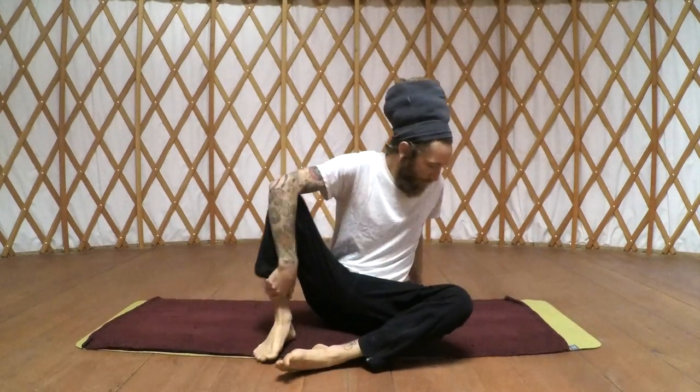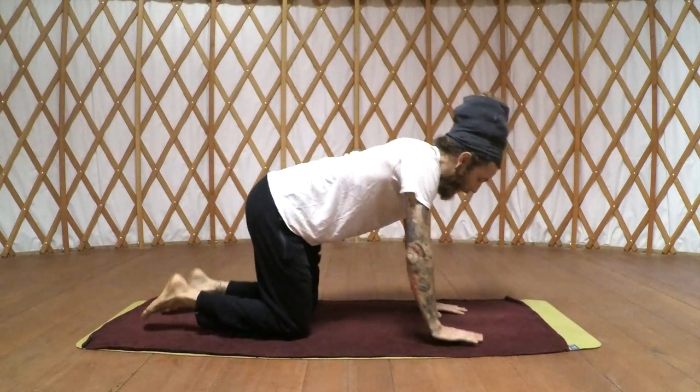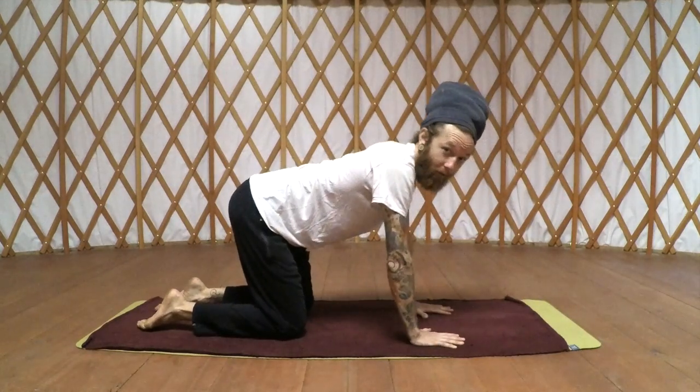Today we're going to focus on the core and back. It's important to have a very strong core so you can have an upright position at all times. We want to achieve optimal performance — you've got to have a body that's in tune and able to handle the amount of energy that we want to receive. So let's get started — come to tabletop.